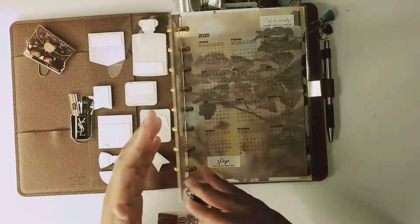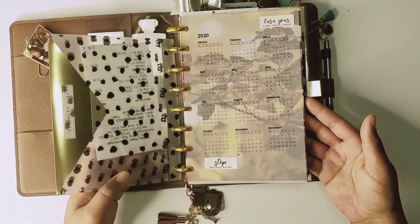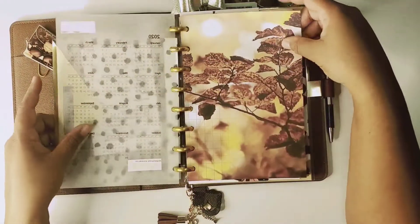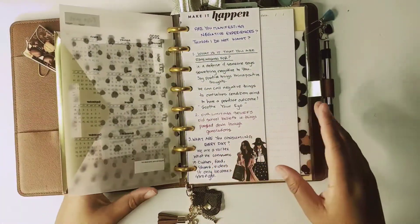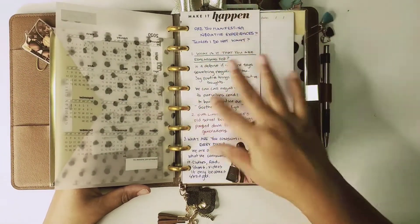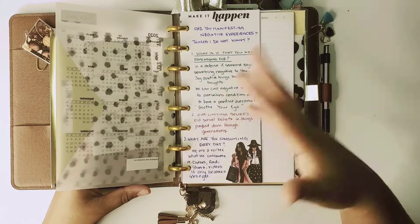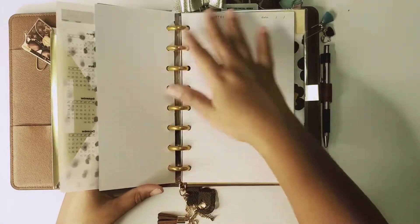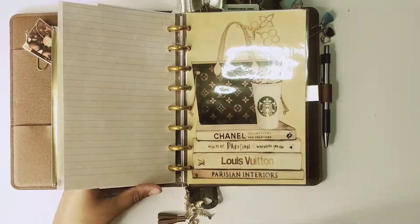I will keep this one in because I'm using it for my business stuff and keeping receipts. I'm going to remove this paper since it's more fall related. I was watching a video by Leonore Alexandras and she was talking about whether we're manifesting negative experiences, so I just wrote down what she said and I'm going to try to use this. I'll keep the same filler paper in here.